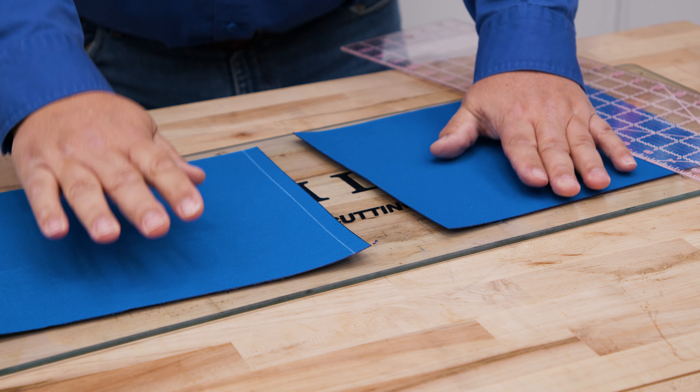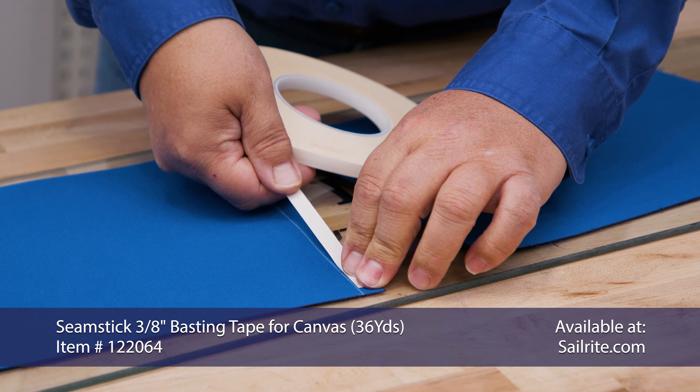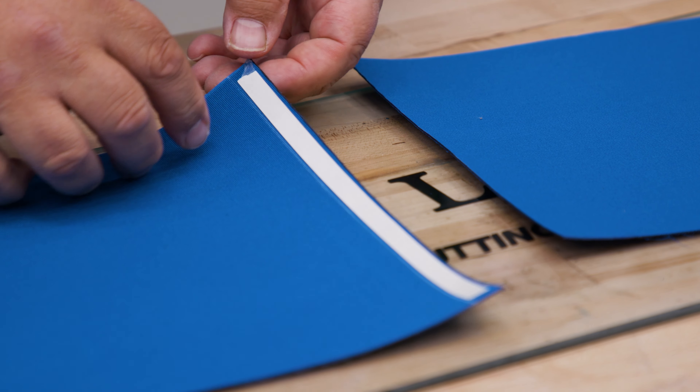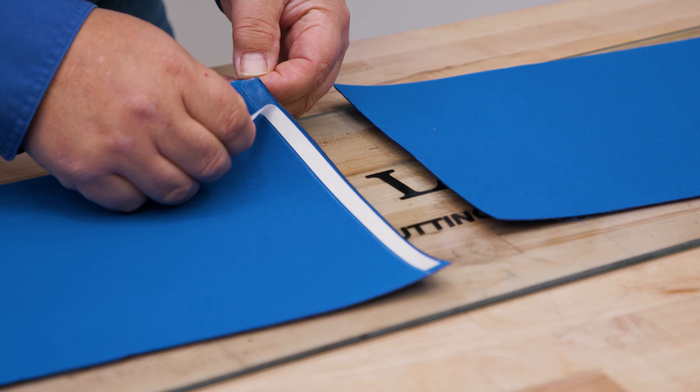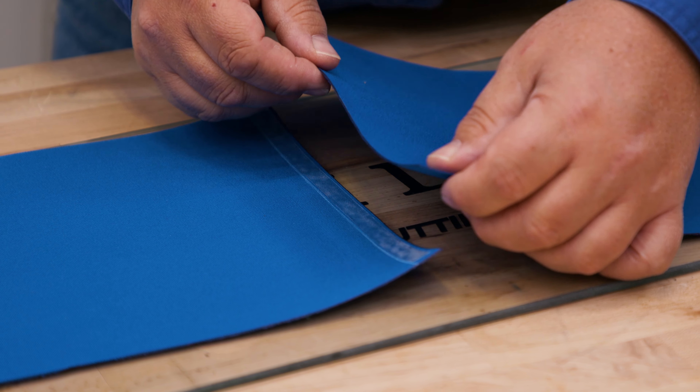Seamstick or double-sided tape is often used to baste panels together prior to sewing. Here we are using seamstick for canvas in a 3/8 inch width. Not only does this help hold panels in place, but if you sew through it, it can reduce water leaking through needle holes, making the seam more water resistant. And it reduces puckering issues when sewing.